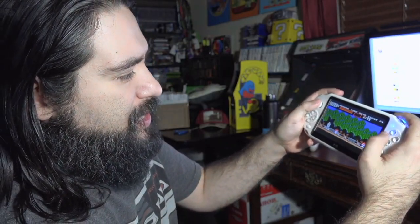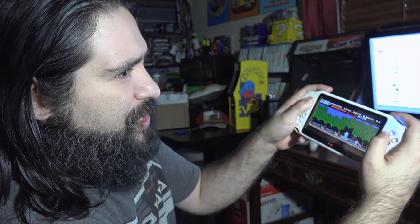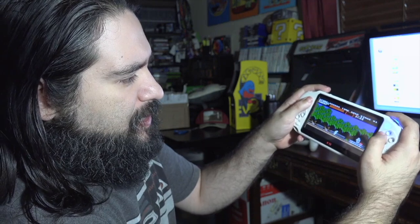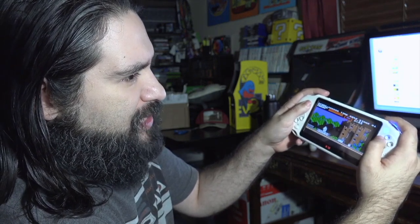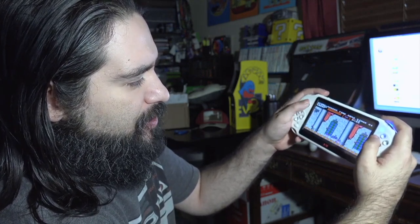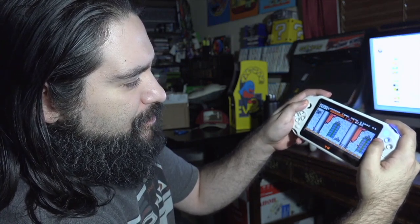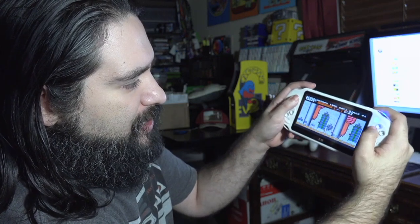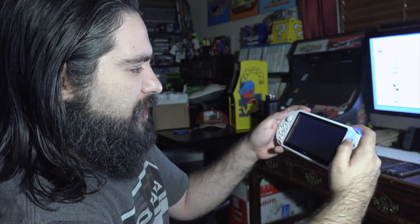Coming into Castlevania, it looks like I have some kind of cheat code on. I think this is just a hacked version of the ROM. I have no idea, but it's very interesting. Let me see if I can get hurt — nope, I can't. So there's a cheat enabled where I can't even get hit. Very interesting.